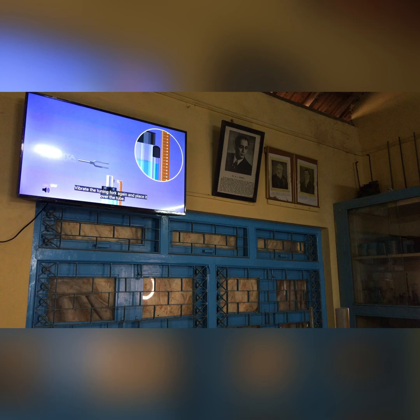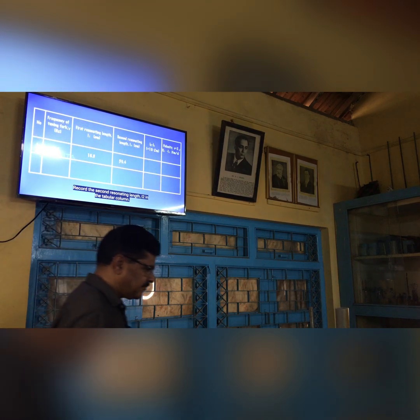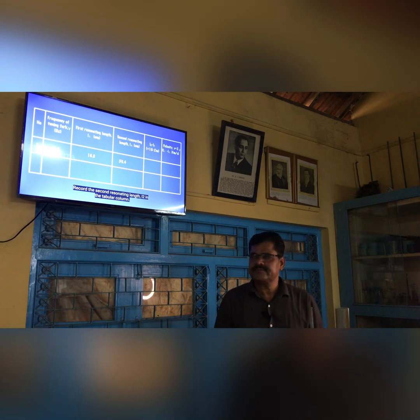Vibrate the tuning fork again and place it over the tube. Raise the tube further to a height approximately equal to 3 times the previous height L1. Stop raising the tube when the maximum sound is heard and note the length of the air column at that position. Record the second resonating length L2 in the tabular column.